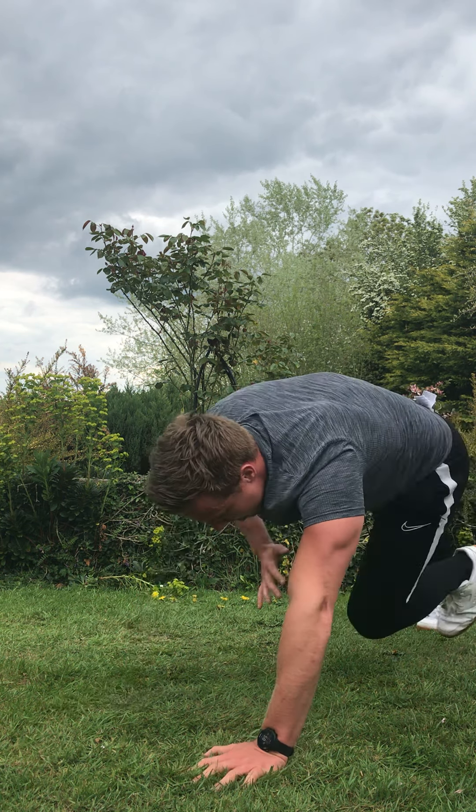Your last one — squat high knees, we go again. Three, two, one. Squat down, high knee, get that knee up, alternate. Keep working all the way through. Deep squat, high knee, push through it. You can add that jump. Three, two, and rest.